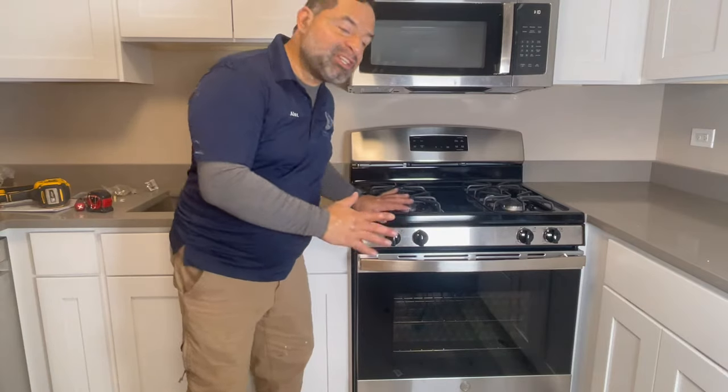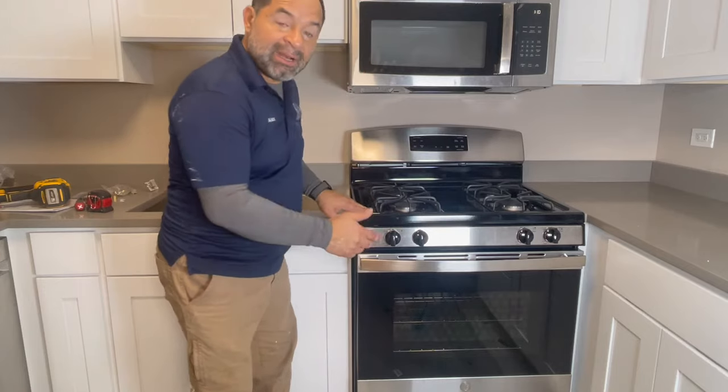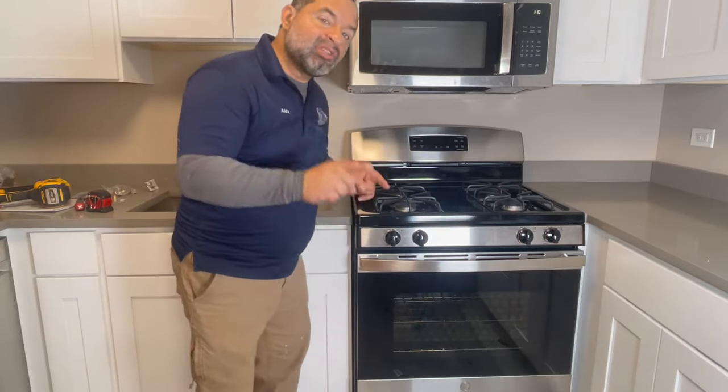Hello everybody, today I'm going to show you how to install this range oven. We're going to install the flexible line and the connection in the back, so I'm going to take you step by step, so don't go anywhere, I'll be right back.